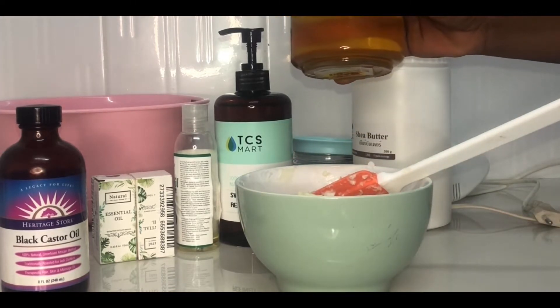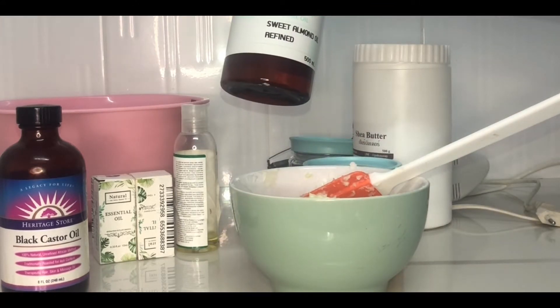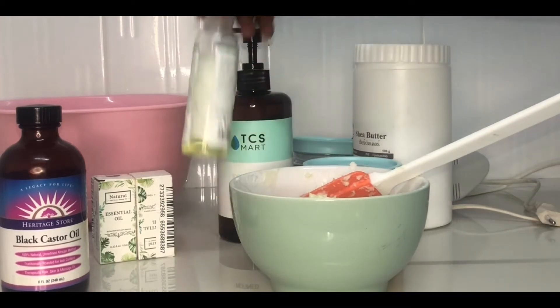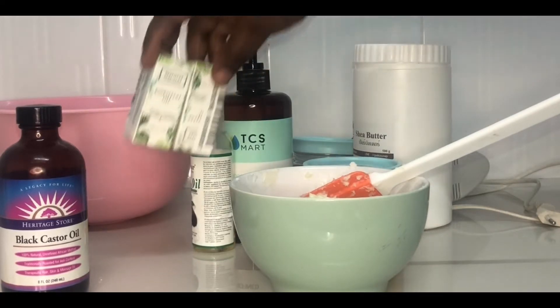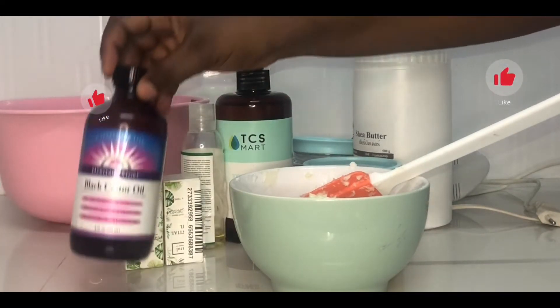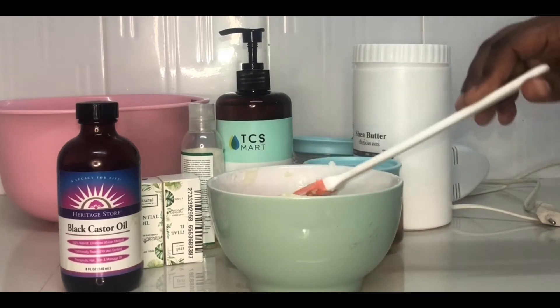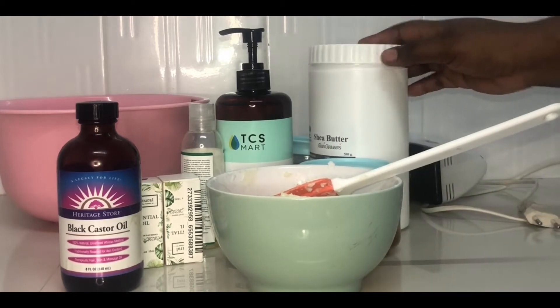Now we'll be adding our carrot oil to this mixture, our sweet almond oil which is good for the skin, our avocado oil, and essential oils — that is the eucalyptus and the lavender — and the black castor oil. Guys, these oils are optional; if you don't have them at home, no worries, you can use what you have.